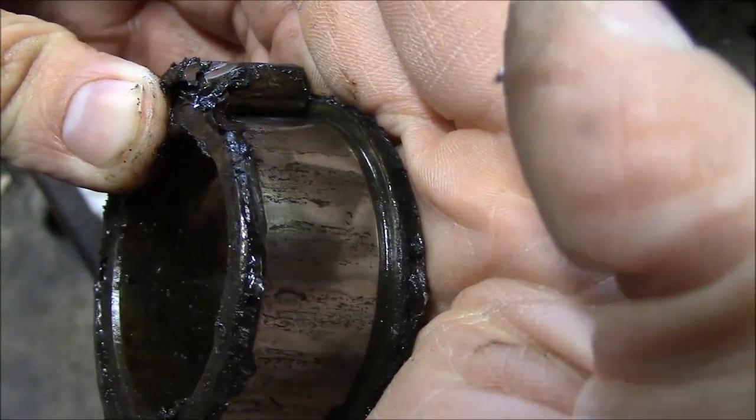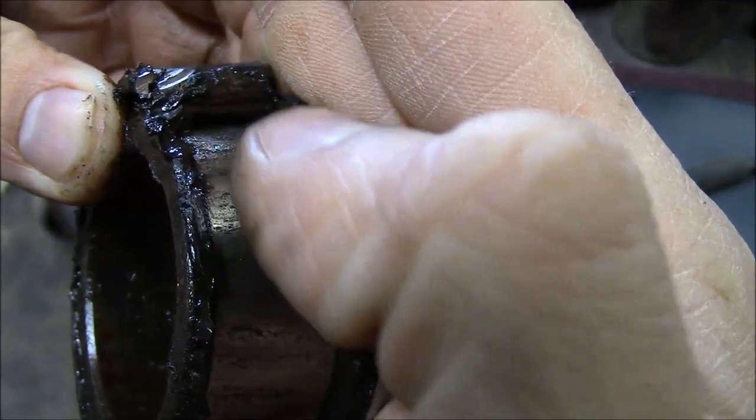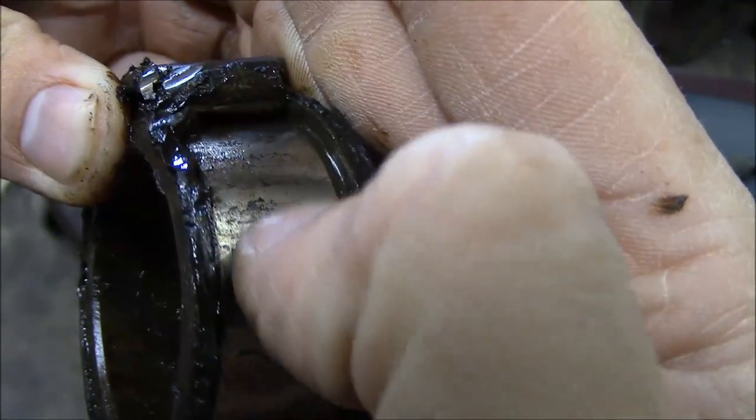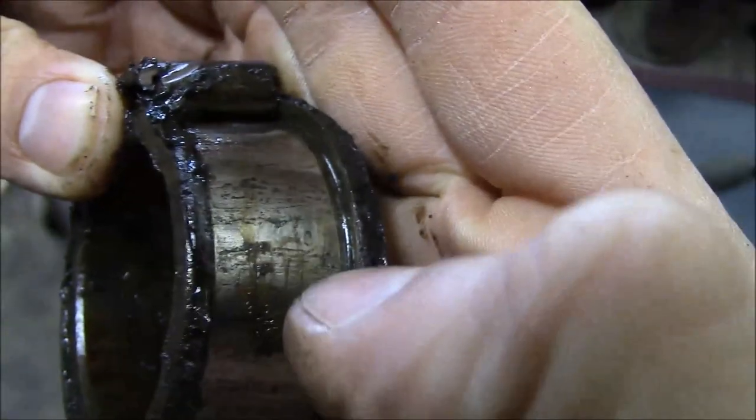So this is what I was talking about — even if the outer race looks okay, you could still have a problem with the inner race. You can see here this bearing is totally junk just based on the inner race alone.